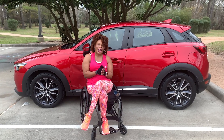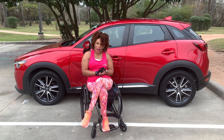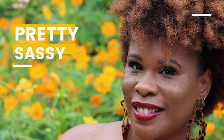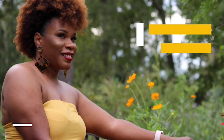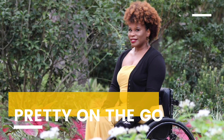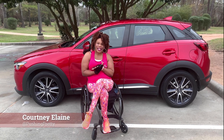I'm going to show you guys today exactly how I drive, how I get in and out of my car, and how I get my wheelchair in and out of my car. Pretty sassy. Pretty trendy. Pretty on the go. Pushing pretty. This is Pushing Pretty with Courtney and Lightning.